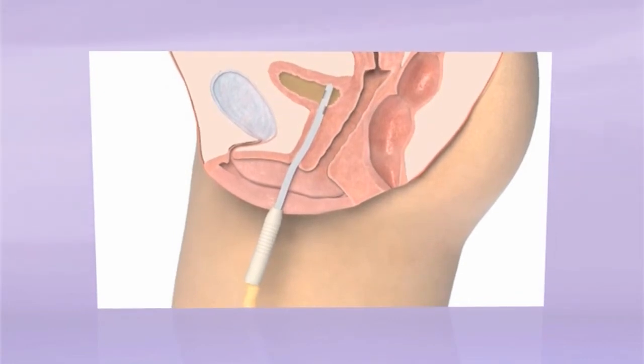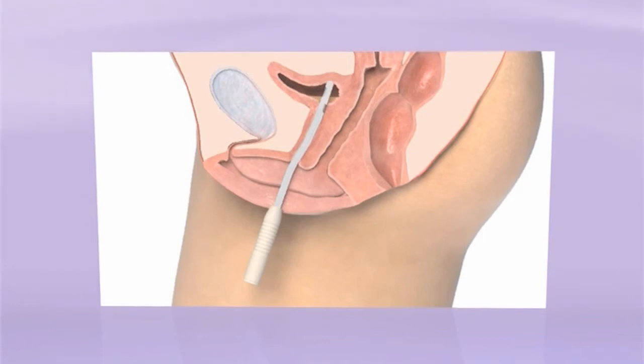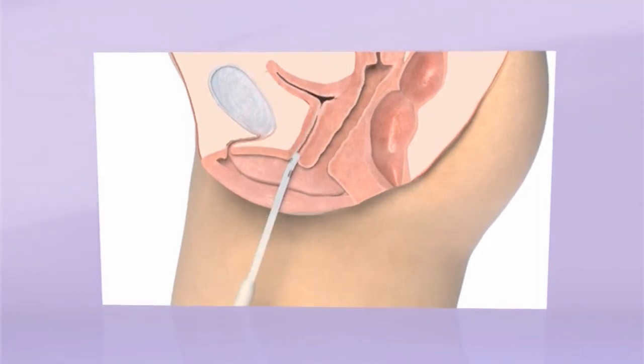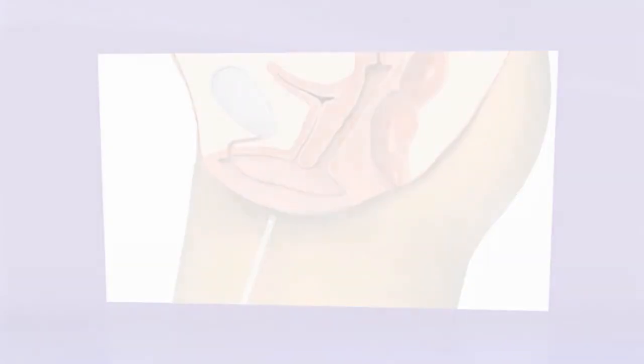Make sure the funnel is pointed down into the toilet or bag. When the urine stops, pull the catheter out gently. Usually a little more urine comes during withdrawal — if so, stop and let it drain completely before fully removing the catheter. If you also bend the catheter a bit at withdrawal it will help prevent the urine from dripping while you dispose of it.